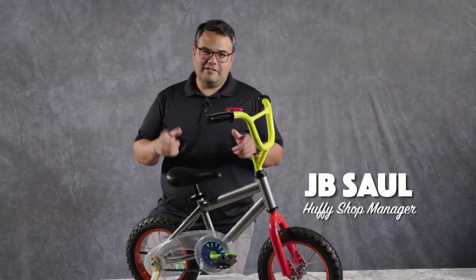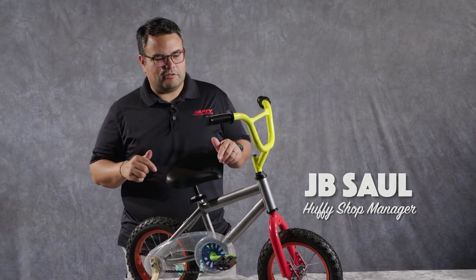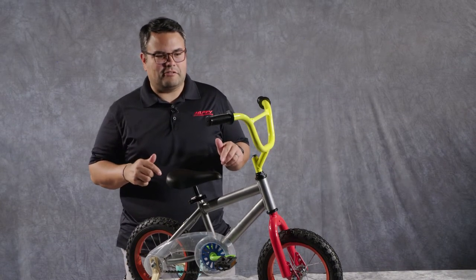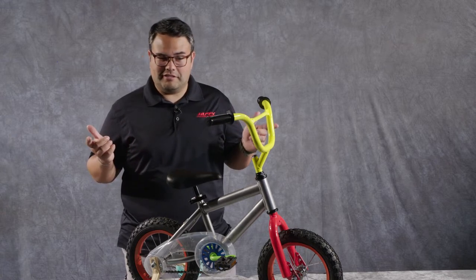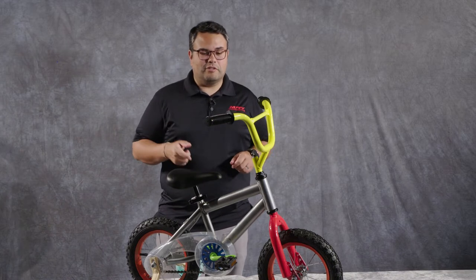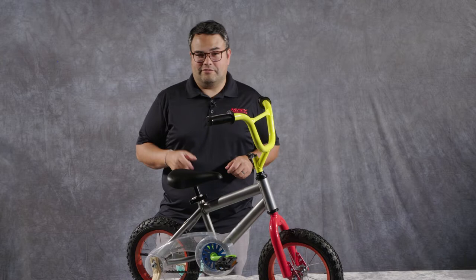Hey, JB from Huffy, and today we're going to go into some quick maintenance tips for you to get the bike back out of the garage and, you know, maybe in the driveway, sidewalk, cul-de-sac, bike path — who knows where you're going to use it, but hopefully this will help you get it out there and running good and safe for your rider.